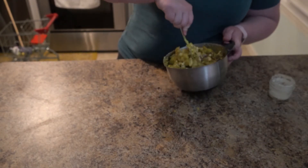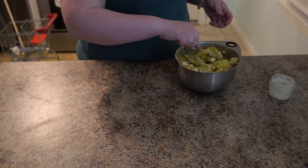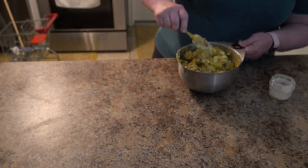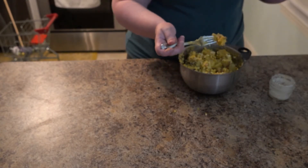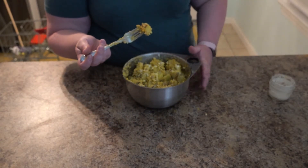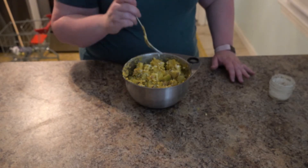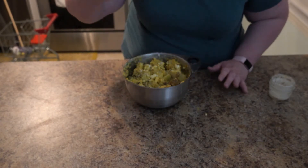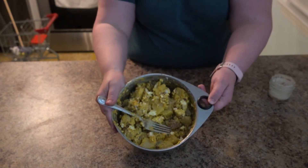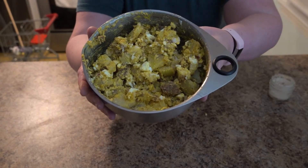And then I like to give it a little taste just to see if it's that texture I'm looking for. The other thing is you can take the skins off the potato — I like to leave them on because it's extra nutrients. That's so good. Yummy!